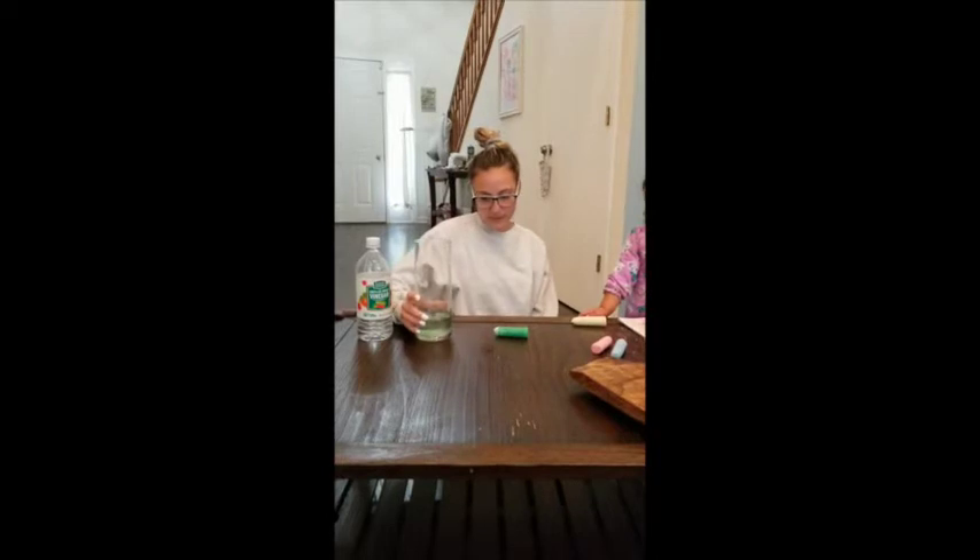For this activity I already poured the vinegar into my vase. You need maybe like a cup of vinegar for a long piece of chalk.